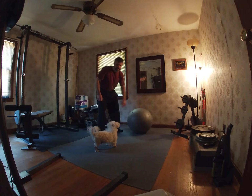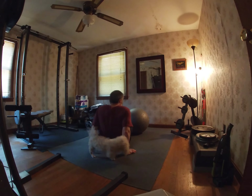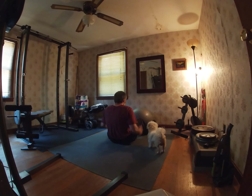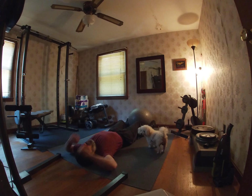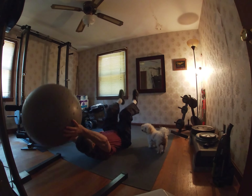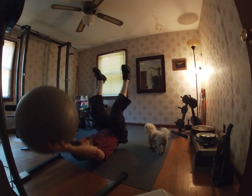Okay, what you want to do is take the medicine ball and you're gonna catch it. I'm gonna do about 12 to 15 reps. The key is to raise your hips off the floor in the up position — like that — catch it between your legs. One, two...